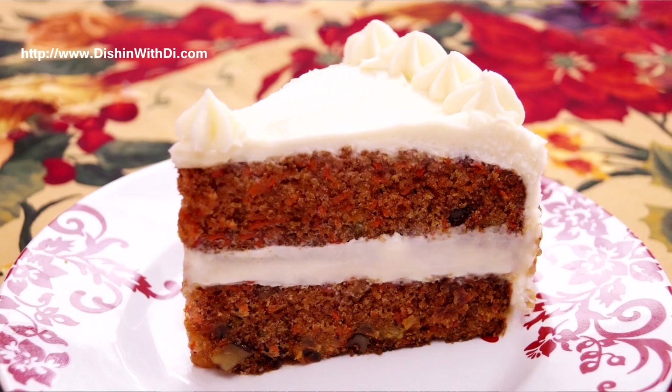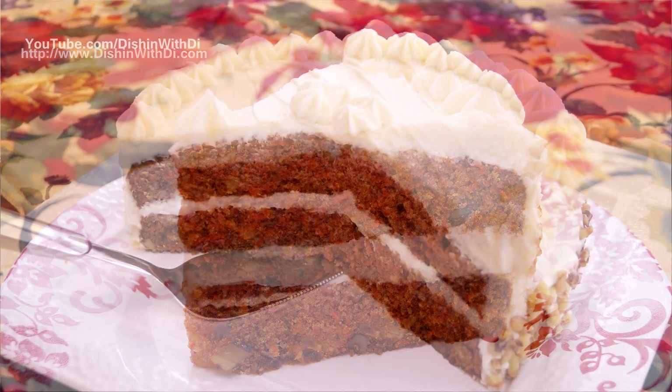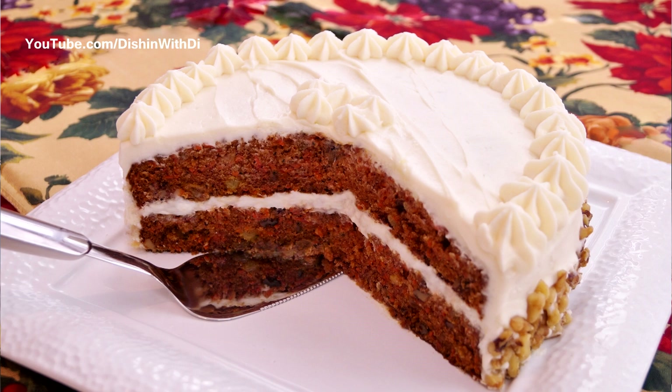Hi, I'm Diane Cometa, and today on Dishin' with Dai, I'm going to show you how to make carrot cake — moist and loaded with flavor and texture, topped with delicious cream cheese frosting. And it's simple to make. So let's get started on Dishin' with Dai.